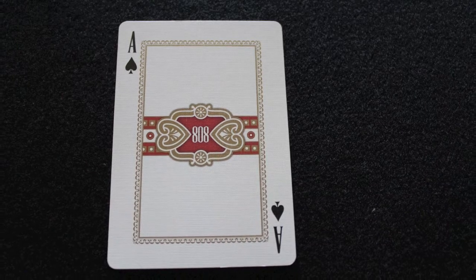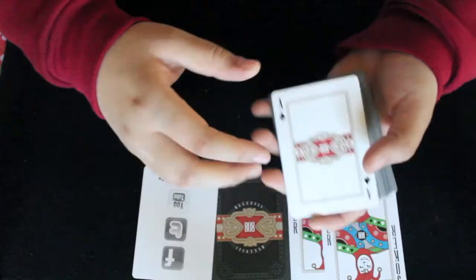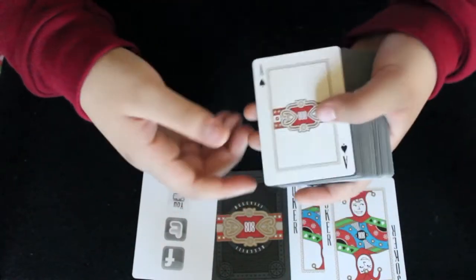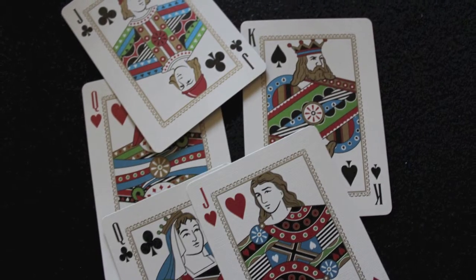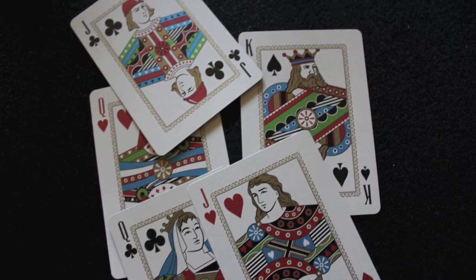The ace of spades is a band like what is seen on cigars, or what we saw on the front of the box. I think the ace of spades could have used a little bit more — it's a little bland in my opinion. The court cards look like they're almost from a different era; they're not as modern. They have a lot of metallic inks on them so they kind of shine a little bit.